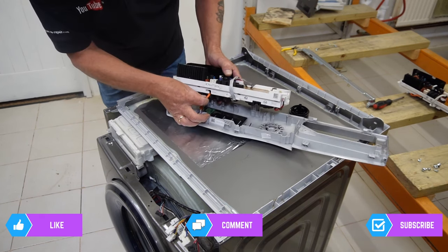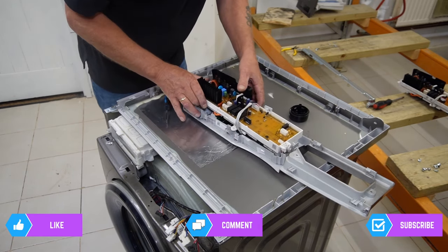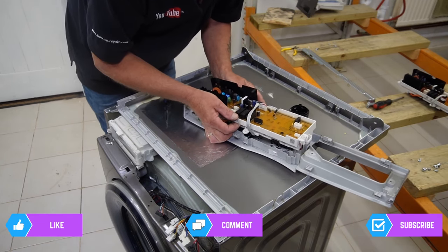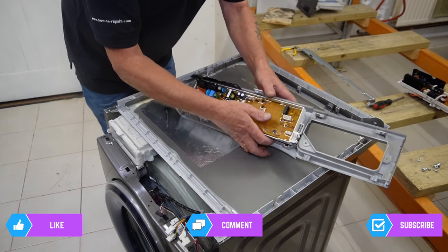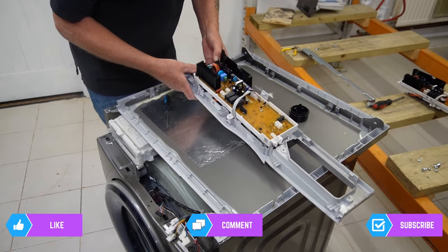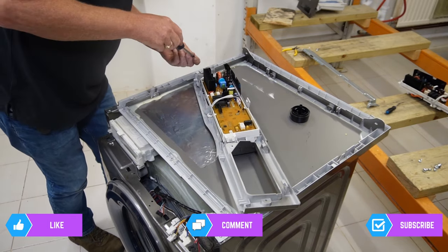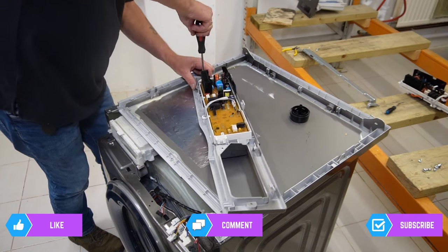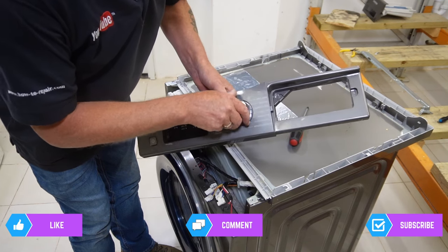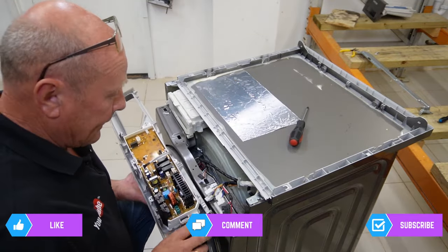Make sure the wire goes into its location lug and drop the new circuit board down, making sure it's all lining up with the lugs. Once it's all lined up, just click it into place. Put the knob back on, lining it up with the half-D shape, rotate it into place and it locks in. Now we can replace the wiring.